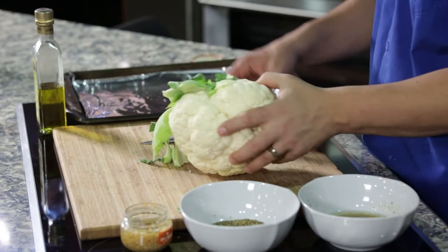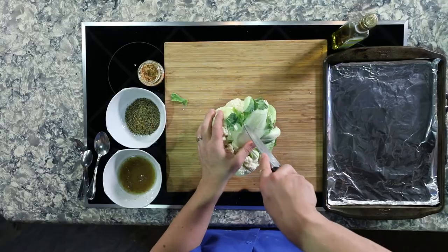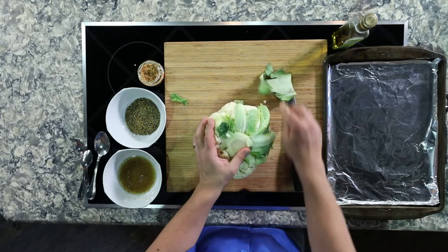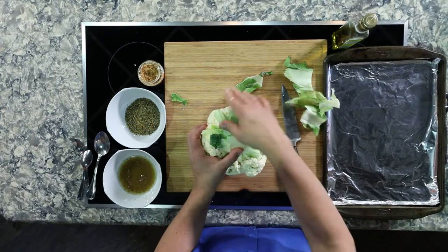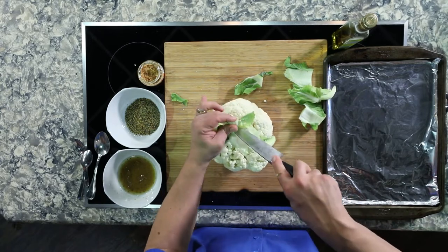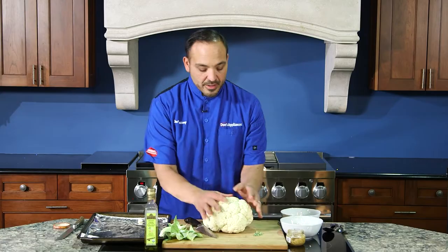What you want to do is if you got any of the cabbage-like leaves on the back, just take your paring knife and trim them around — get these out. Be very careful because we're gonna cut these thick steaks; we don't want to dig too much into the flesh part. Just do it like this, taking these little leafy green pieces right off.